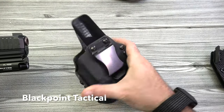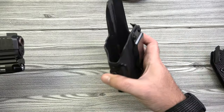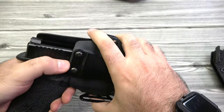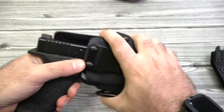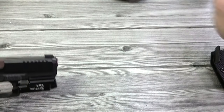Black Point Tactical — definitely one of our overall favorite companies, they're local to us. Perfect fit, really nice retention, very smooth. One of my favorites as well. They use all metal hardware — Black Point Tactical is doing some great work.